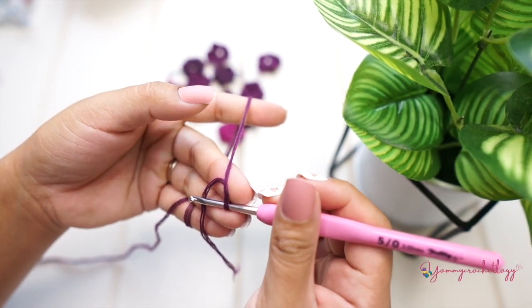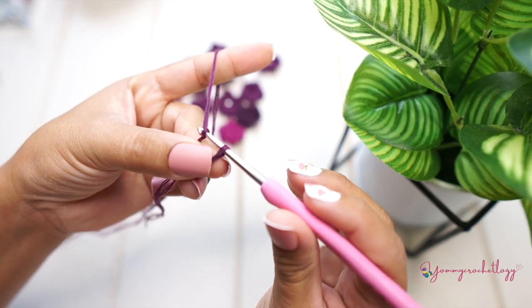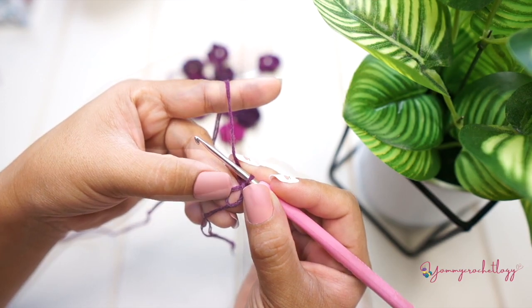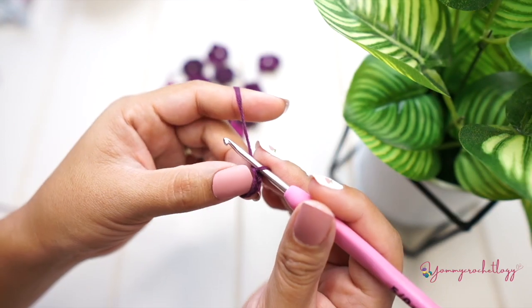Grab your yarn and your hook and we will start with a magic circle. This is how I make a magic circle — if you have your own way please proceed. I have here my magic circle with a hole in the middle and then a chain of two: one and two.